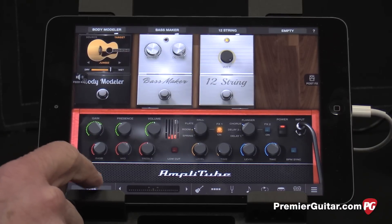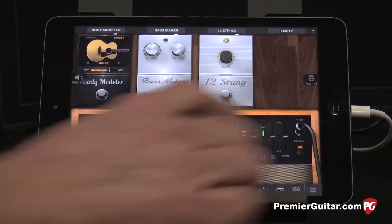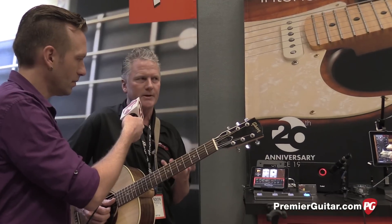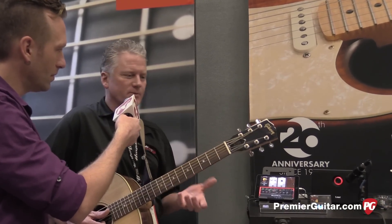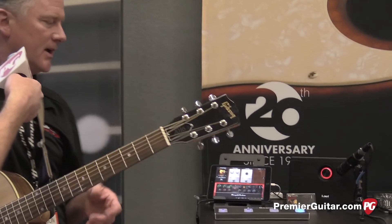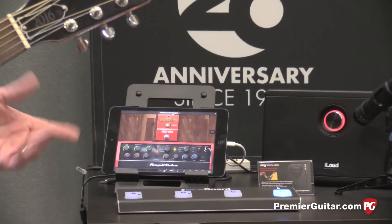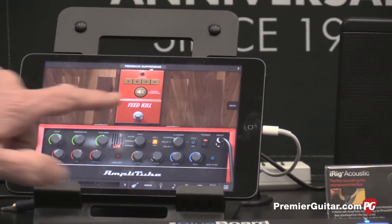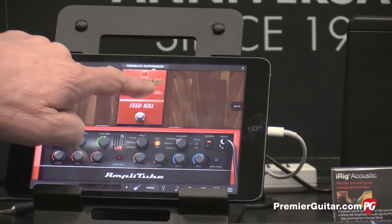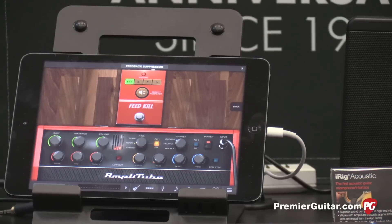So tell us a little bit about the app itself. It comes with one amp model and one effect model. The free version comes with one solid-state amp and the feedback elimination circuit, which is great right out of the box — it works perfectly. It's basically an acoustic guitar amp and a way to kill any feedback if you're playing live on stage. The feedback elimination circuit is always accessible, and if you start to experience some kind of feedback, you turn it on, just like any normal feedback elimination circuit, and hit analyze. It'll analyze the signal and then notch the frequency that's feeding back right out of your sound.